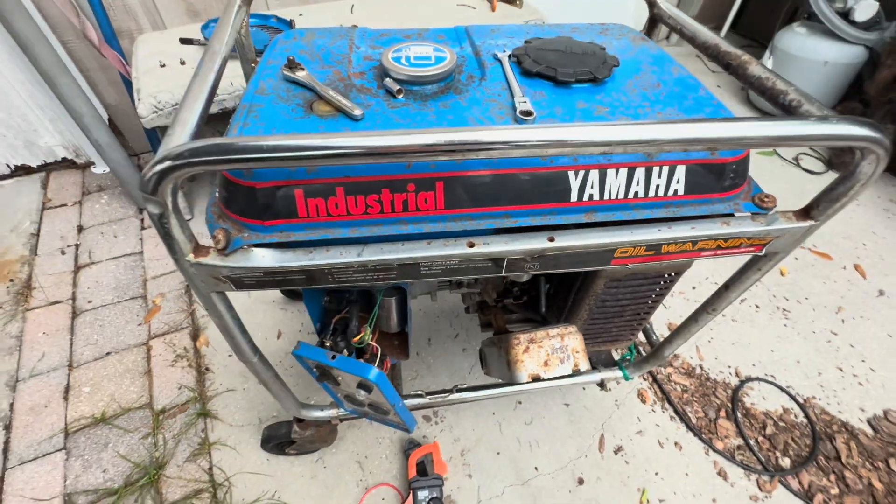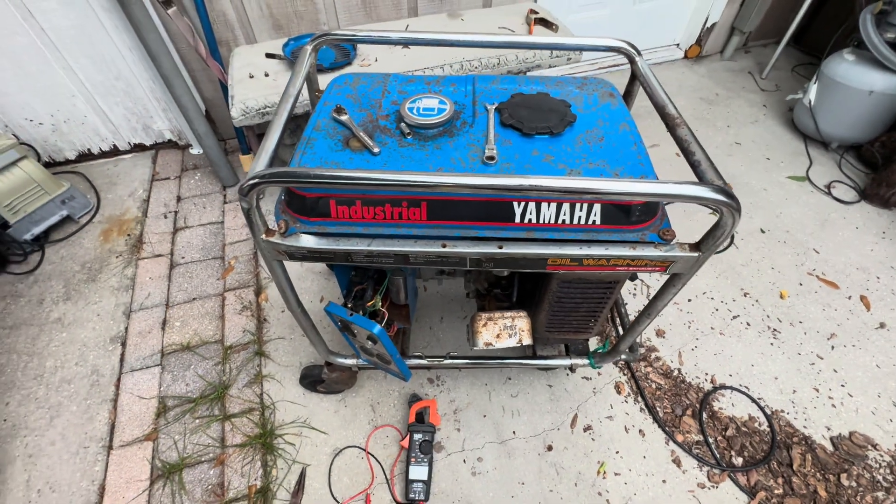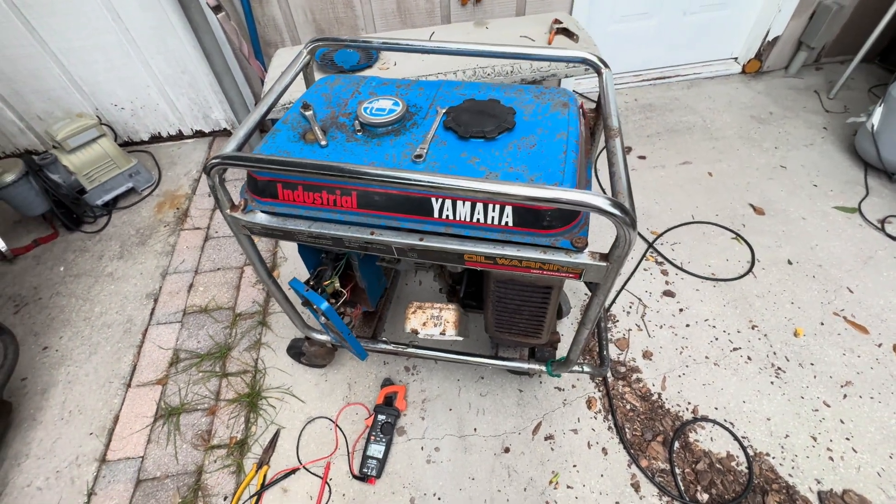That's about it. These Yamaha generators are very high quality. Like I said, this is an older one, but still good.